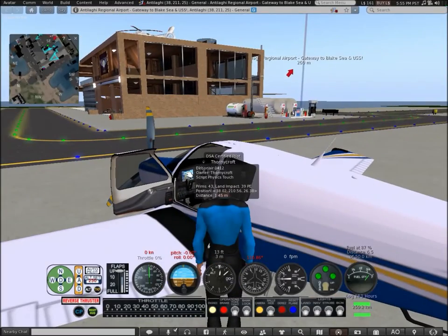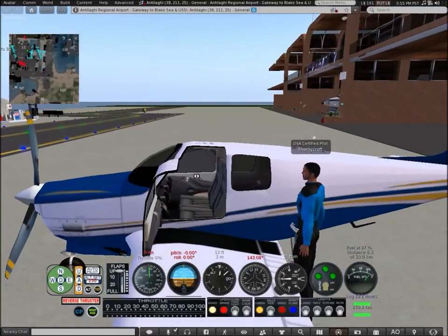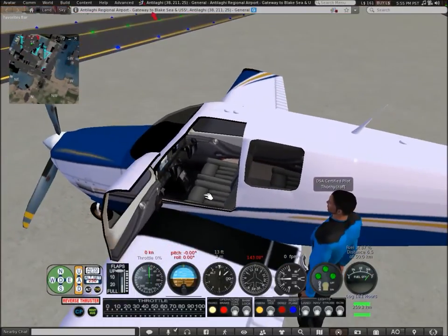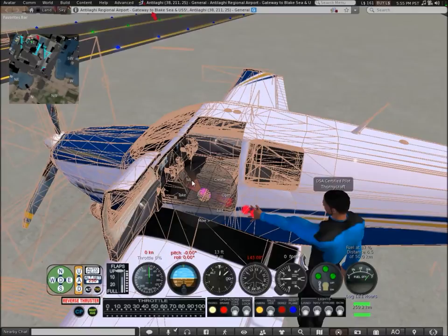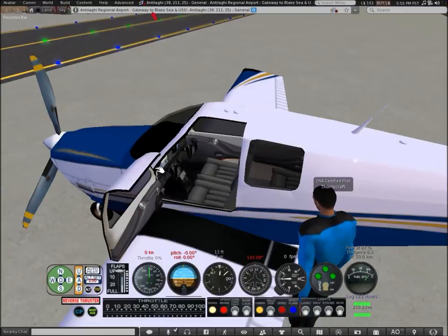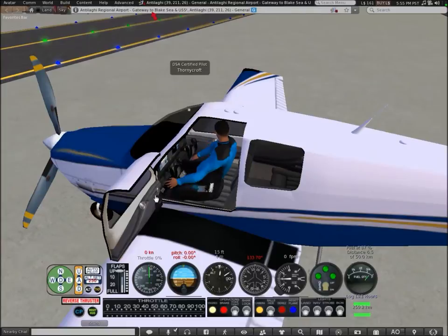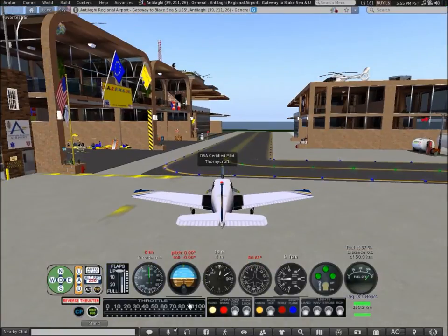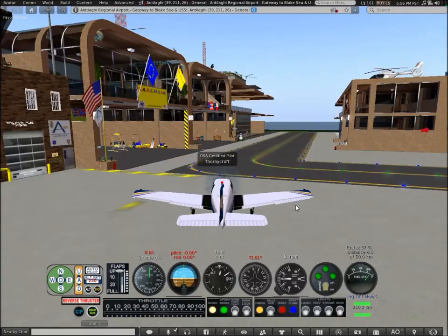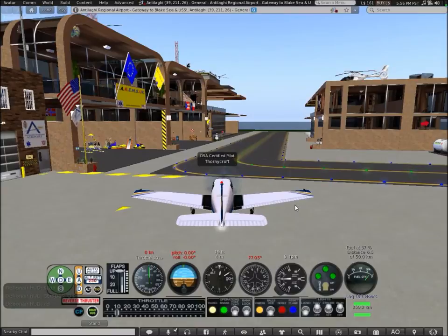Hey guys, my name is Lonecroft, welcome to a brand new video. Today I'm going to be reviewing this aircraft in Second Life. I hope you enjoy this video — if you do, don't forget to leave a like down below and subscribe to my channel. I'll post a link to this aircraft on the Marketplace down below in the description. This is a great aircraft to start your aviation career in Second Life, mainly because it's only 200 Lindens.